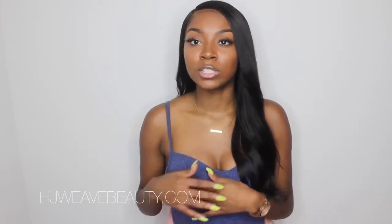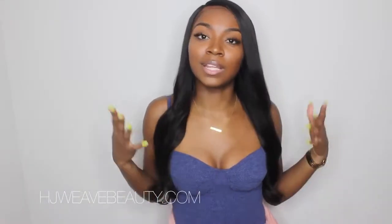This specific wig in this length retails for $150, which is really really good considering how nice this hair is. The density is great and I feel like it's the perfect mix between being thick enough for curls but thin enough to wear it bone straight. I like this density a lot.